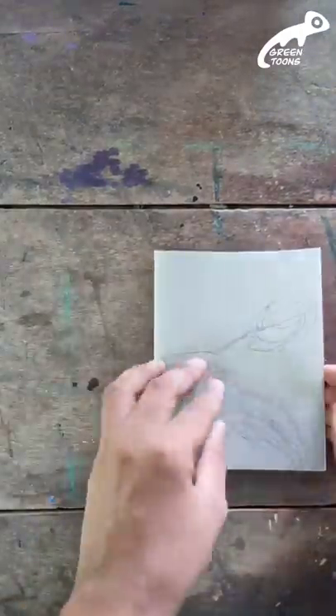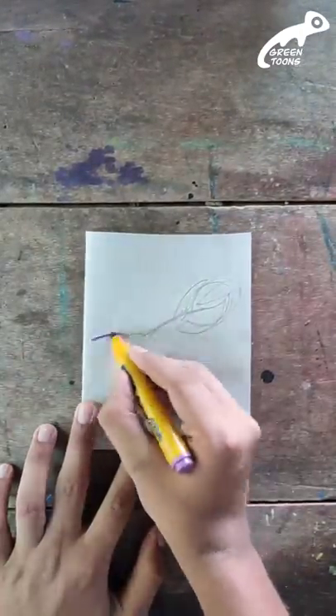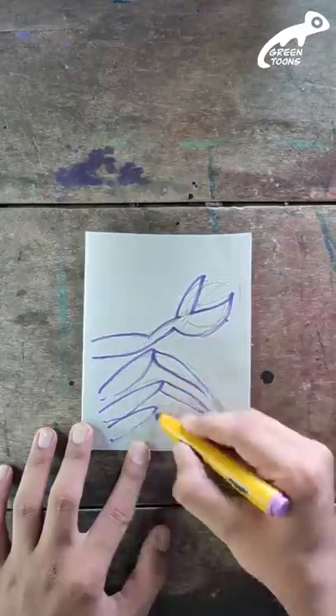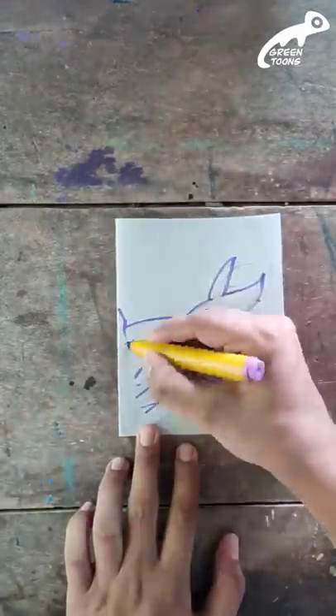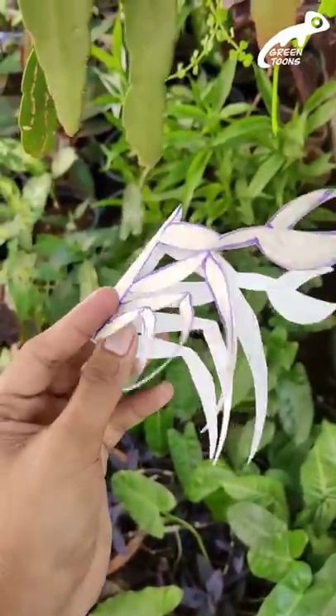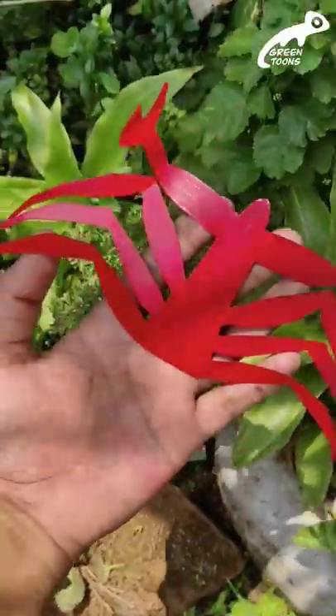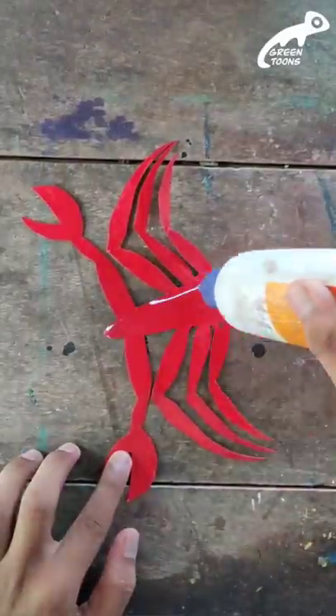We will use this color to make this color. We have a reference image on one side, and cut that part. We have a portion correct here. This is a little red color. You can see what we want to do with the idea.